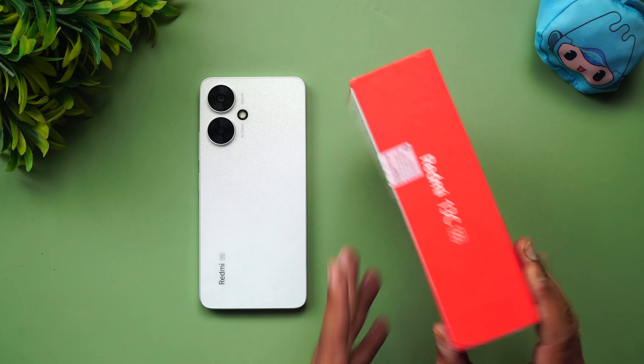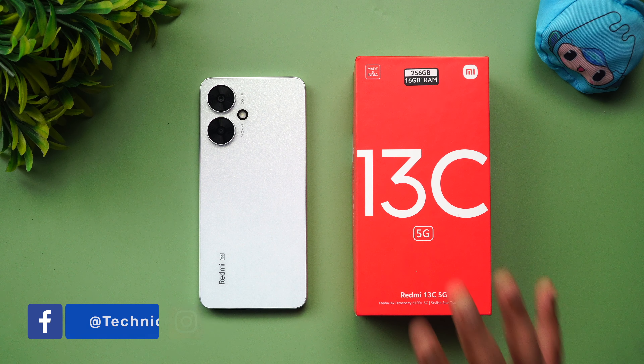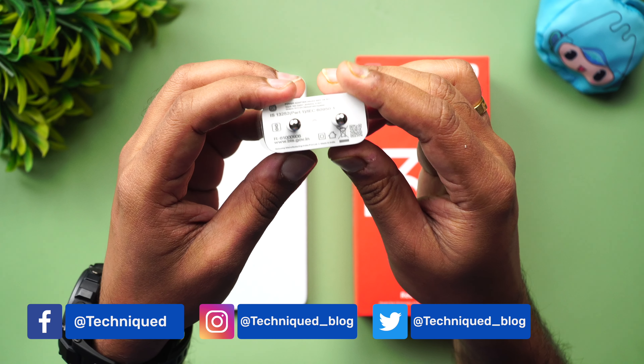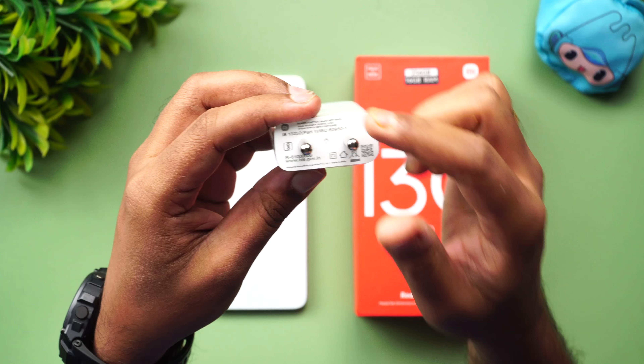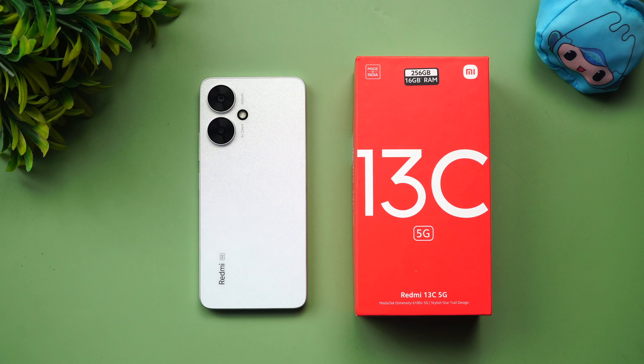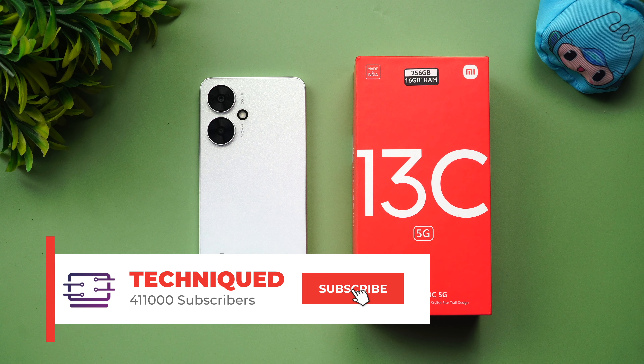The important thing about this device is that inside the box you only get a 10W charger — 5V 2A. It does support 18W charging via USB Type-C, so if you're buying this device you can separately purchase an 18W charger, which will cost around 400–500 rupees. The 10W charger will take close to three hours, while 18W will take much less time, making that extra cost worth it.